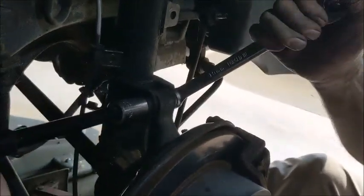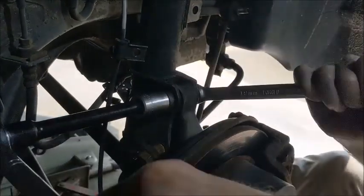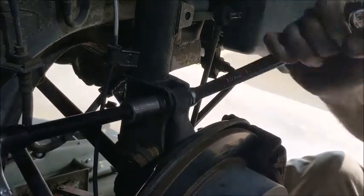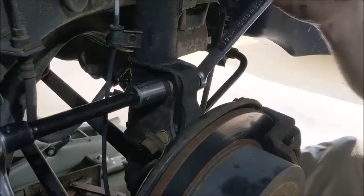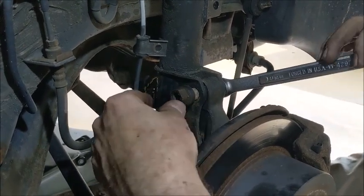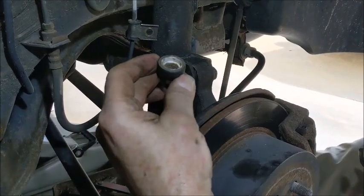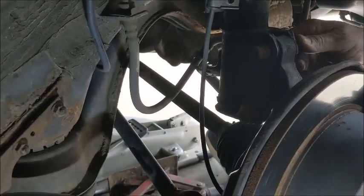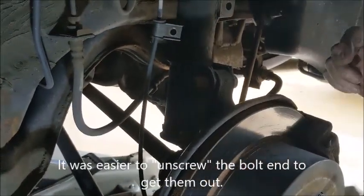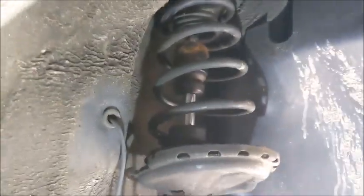You can see how corroded these threads are. This is a 2007 vehicle — we've had it since 2015 and these are probably the original struts. We may need to bang these bolts out and hopefully we don't mess up the threads too much. Once these are out we'll go inside the cargo area, take the nuts off at the top of the mounting, and be able to release the strut.